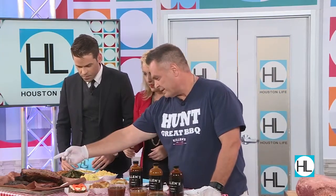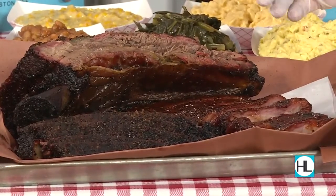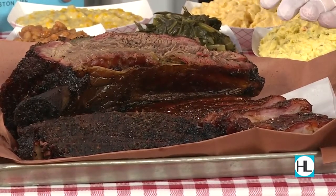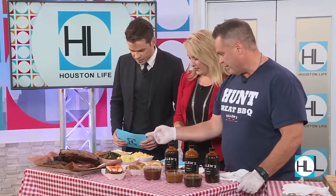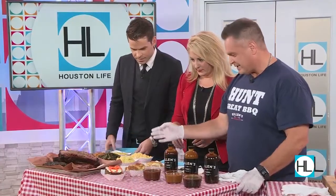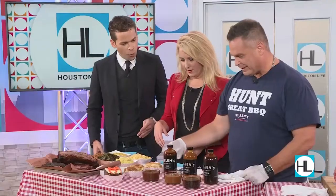We have our beef brisket over here, a pork Saint Louis style rib here, and this is a big beef rib which we're kind of known for — it's called a plate rib. And then we have baked beans, cream-style corn, collard greens, mac and cheese, potato salad, carrot cake, bread pudding. It's a whole meal here.